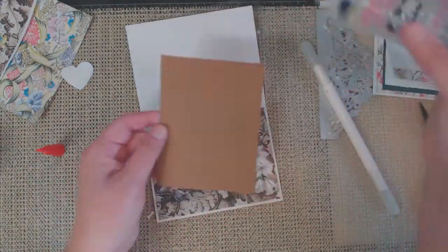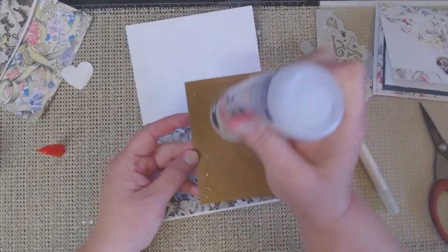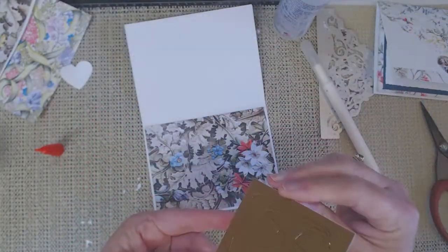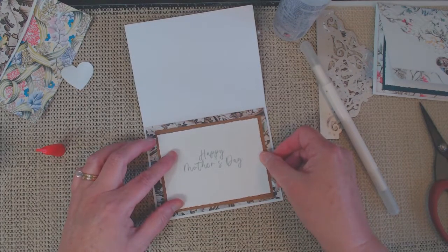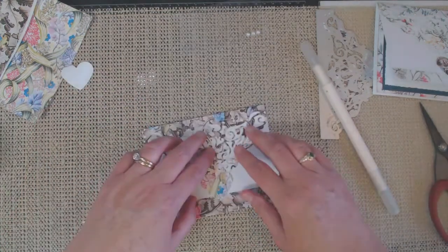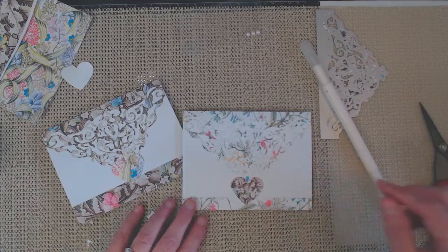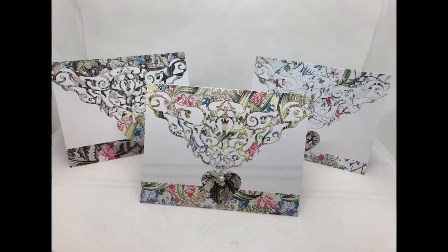I hope you like my tutorial today creating this Mother's Day card using this very intricate die from Life's Craft, as well as my new designer paper kit called English Vintage Florals. It really is a beautiful kit and I hope you check it out. As always, I'll leave a list of all the products I used along with links to the store. If you've enjoyed my video, I'd appreciate a thumbs up, and don't forget to hit that subscribe button. Thanks for stopping by!